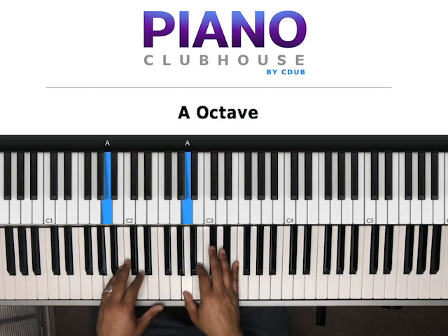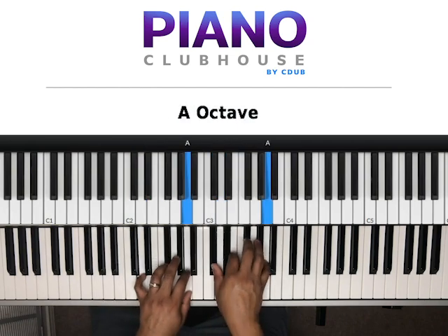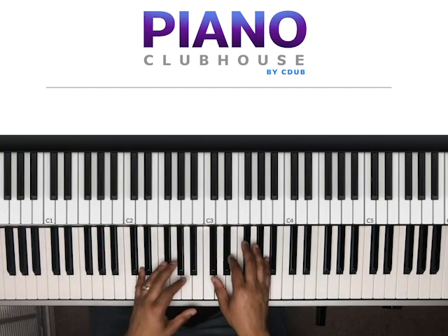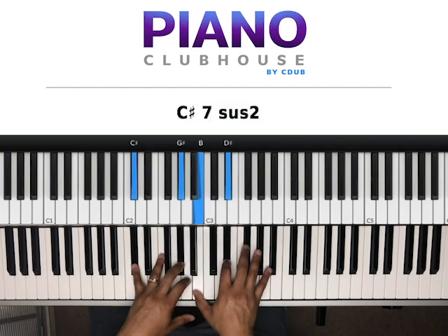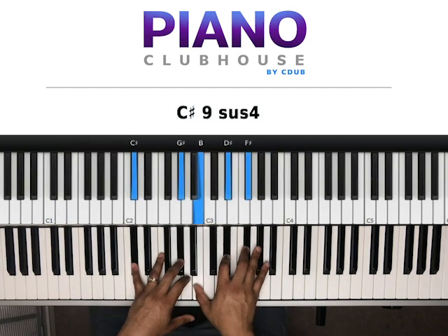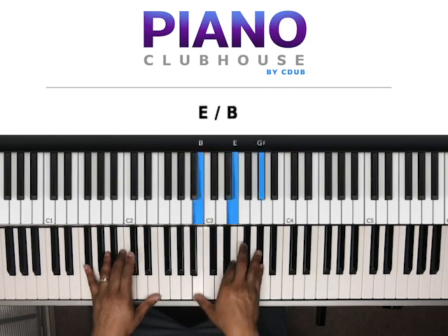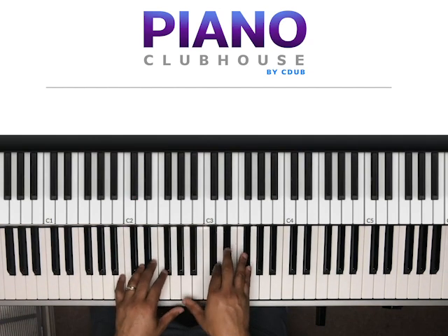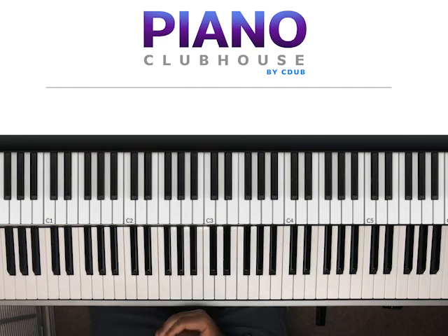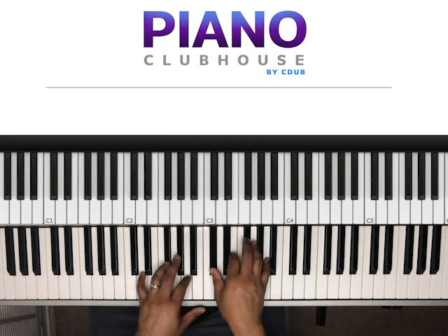This song is in the key of A natural. It's an A scale. So we're going to be in the key of A natural. It starts out — so we're going to start out like that. The intro, we'll do this right here for the intro.